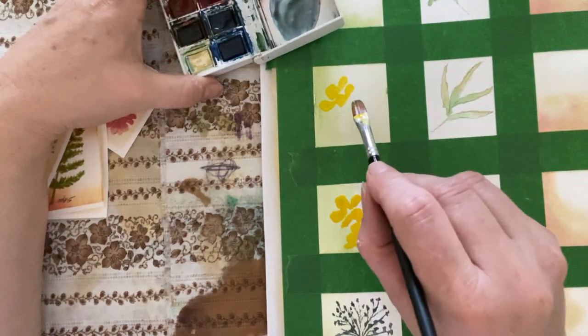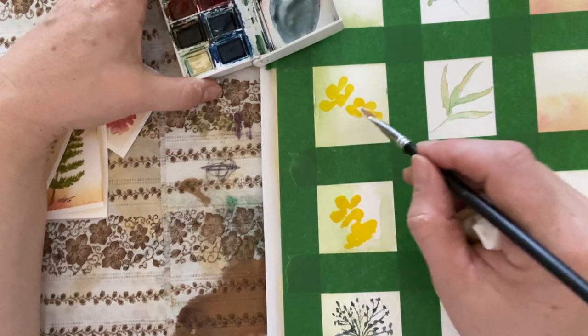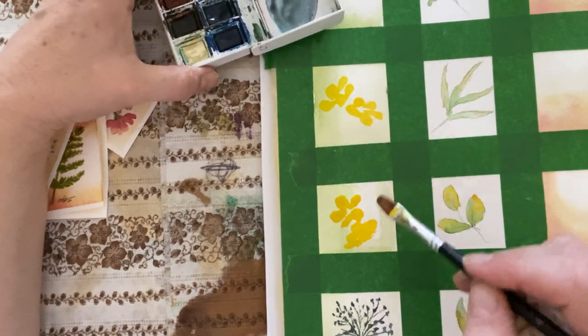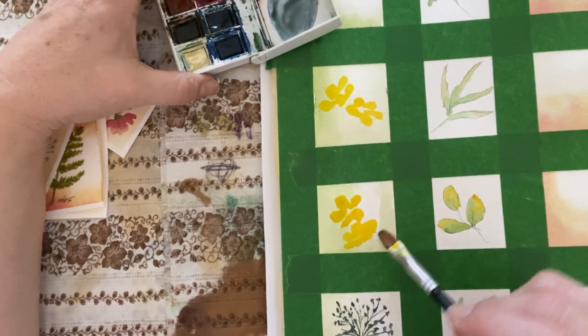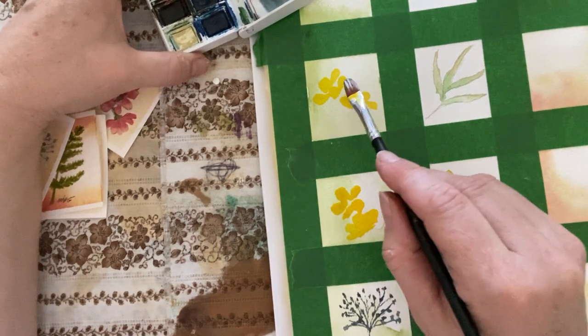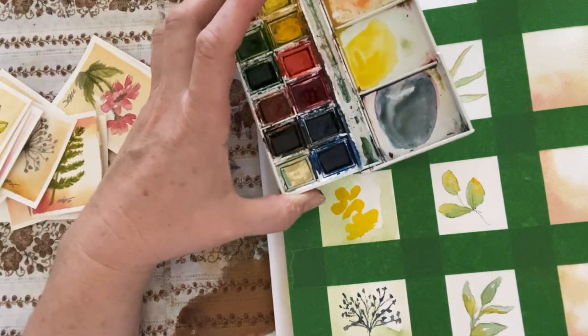And maybe another one this way. They're not quite facing me. See how the flower kind of gets ruined if you don't leave those white indicators in between the petals — if that makes sense. Let's do a pink one — pinky orange.